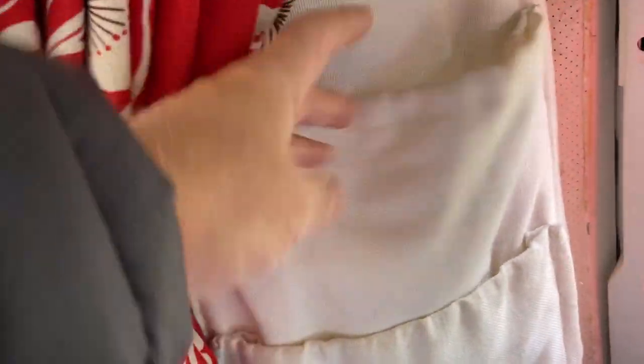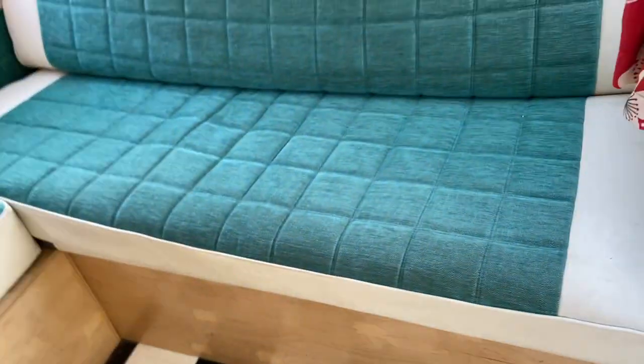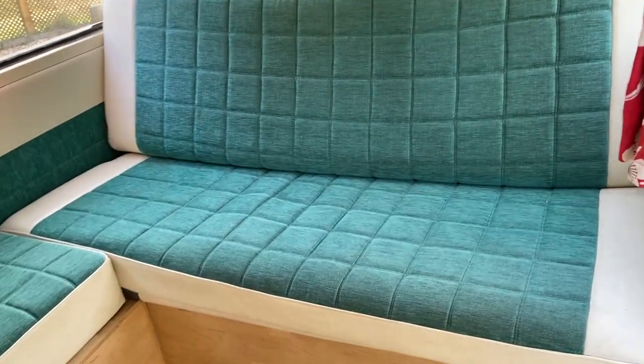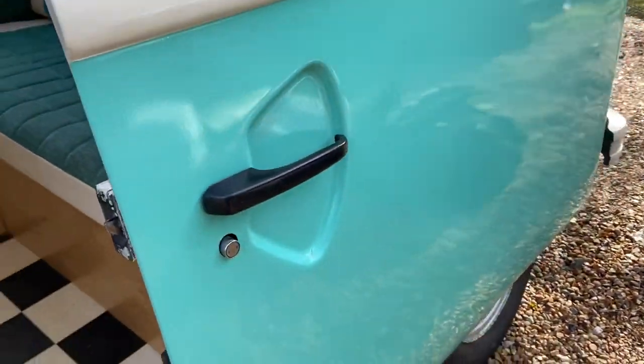I've also done two other pockets in the back that sit like that, so you can put your book and reading glasses or whatever in there. It's a full-width rock and roll bed, which is beautiful and very comfortable, done in this lovely green which matches the exterior paint.